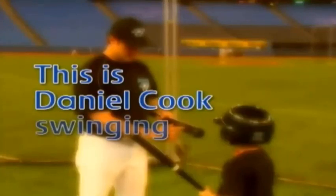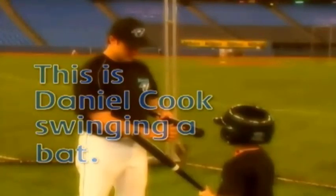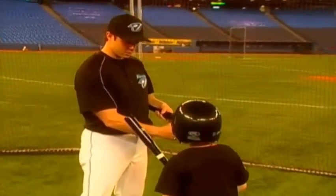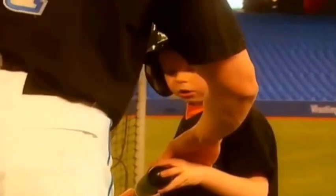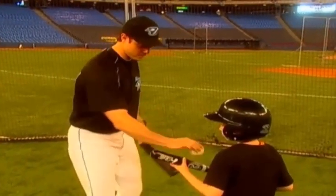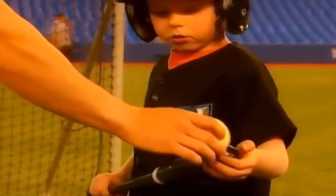This is Daniel Cook swinging a bat. I hope I don't hit somebody. This right here is called the sweet spot — right in there of your bat, and that's where you want to hit the ball. If you hit the ball here, you're not going to hit it hard. And if you hit it off the end, you're not going to hit it hard.